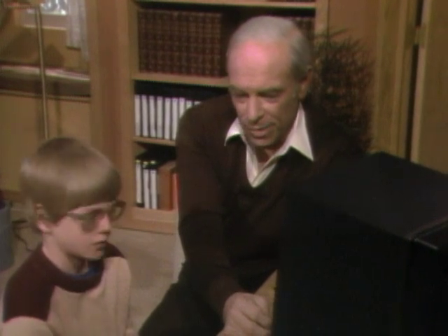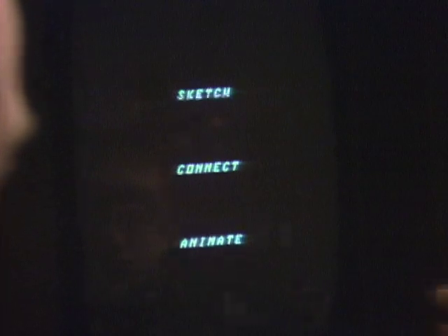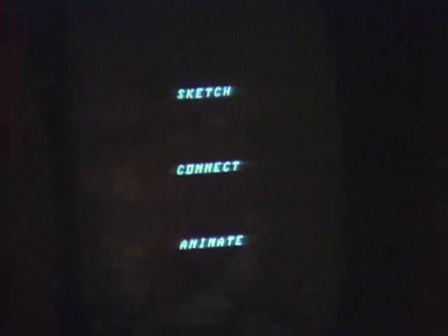Wouldn't that be fun? Well, here is a light pen. Have you ever used one of those? No. Well, you point this at the screen. Now, there's your main menu up there already. What does it say? It says sketch, connect, and animate. Alright, so point the light pen at the S and sketch.